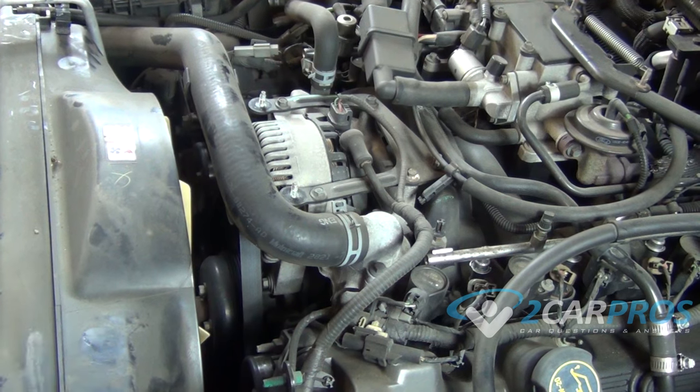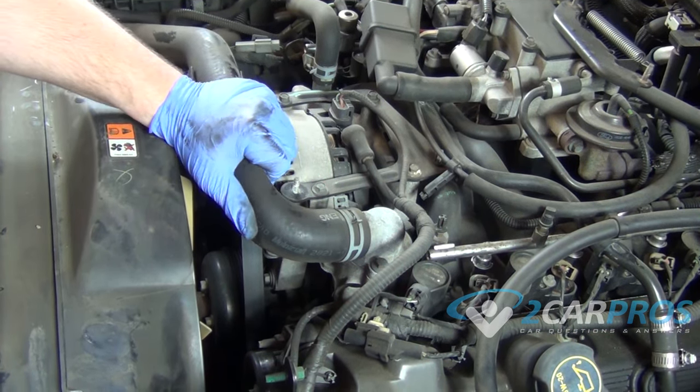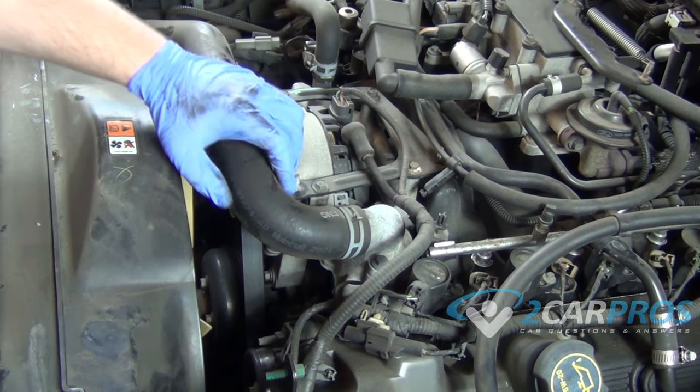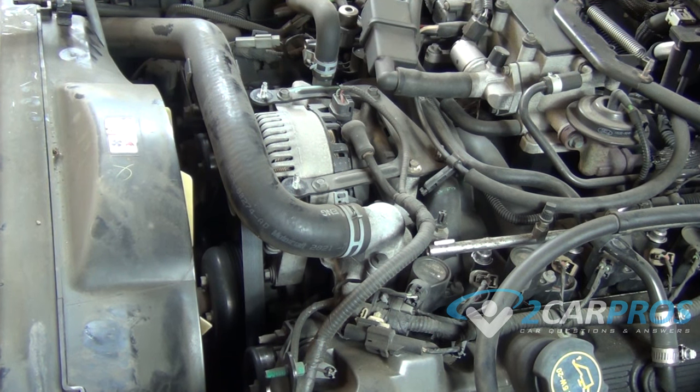The first thing you want to do before working on any coolant system is make sure that it is in fact not pressurized, so we're going to squeeze the top radiator hose. We can see that it gives way and we know it's not under pressure. And we need to drain the coolant as well, which we've already done.